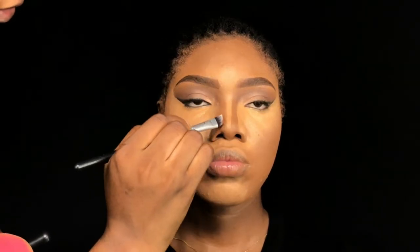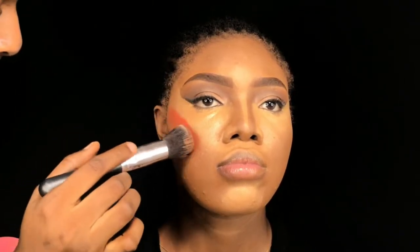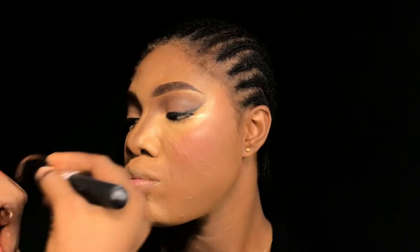Now I'm going in to do the nose contour. For foundation I use Blueson Makeup — I've used this brand consistently and it's really serving me so I'm going to stick with it. I'm also using the Blueson Makeup lip palette to apply blush and I'm blending. Make sure to blend!